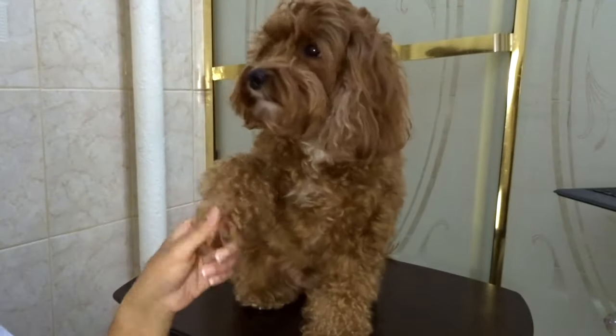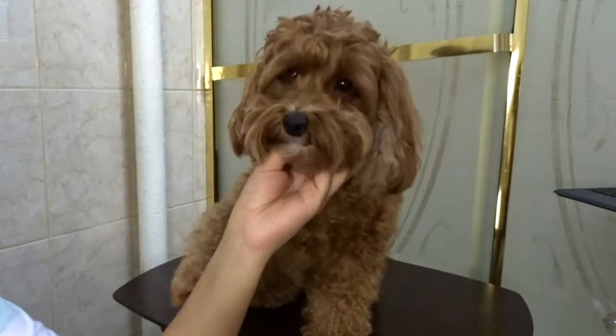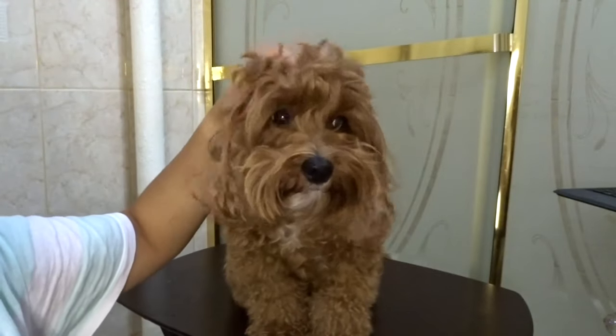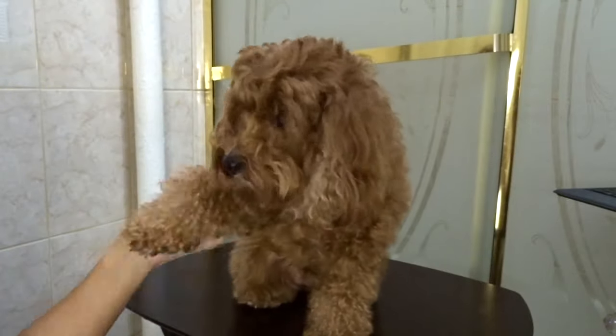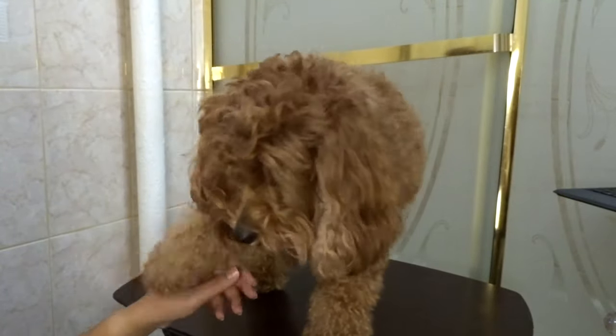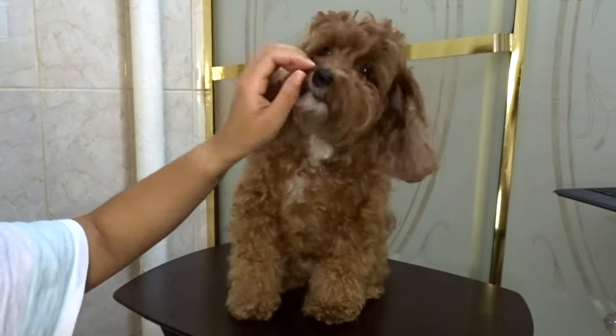This is Chloe. She's really furry and she's in need of a haircut. Chloe only weighs 12 pounds so I have her propped up on top of this foldable table because it makes it easier for me to see while I'm cutting her hair. Chloe is being such a good model that she deserves a treat — don't forget to have treats on hand for your dogs too.